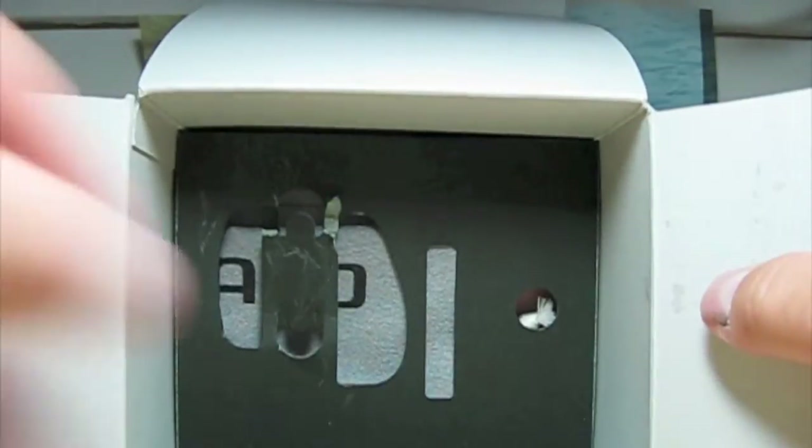Now let's get the reel out of there. It looks like we got a Shimano bag for the reel.